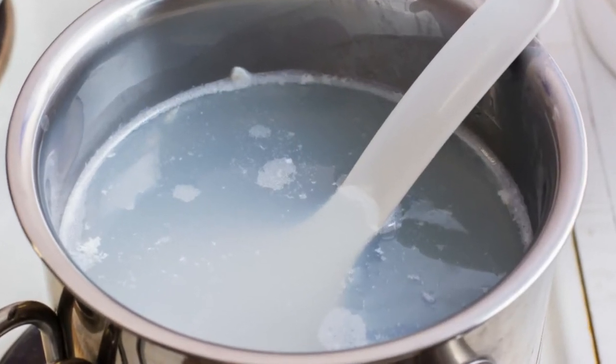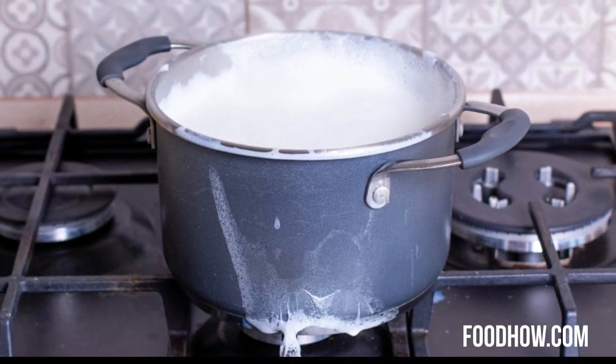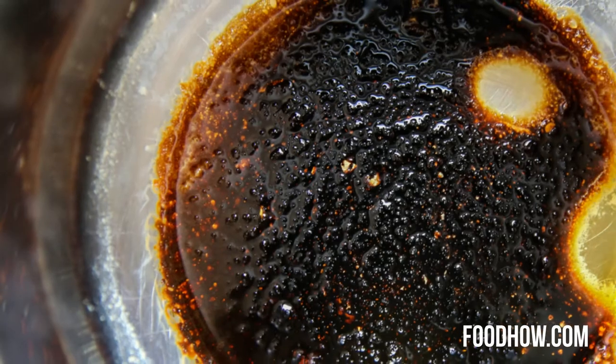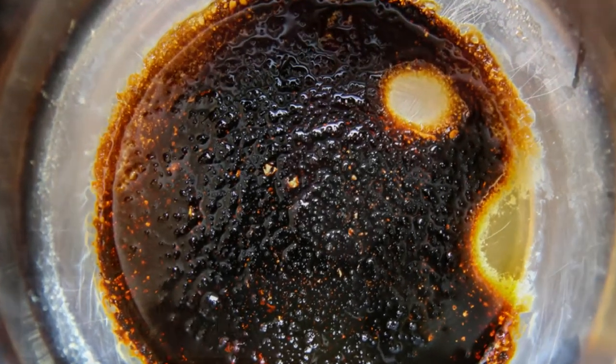Especially if you turn your back to the cooker for just one second and the whole thing boils over. Then it feels like you just want to throw the entire thing away. Is it just me, or has it ever happened to you as well? Please let me know in the comments below.